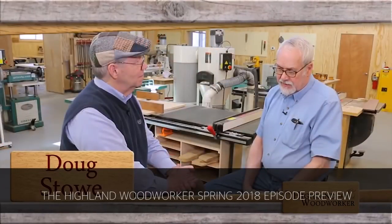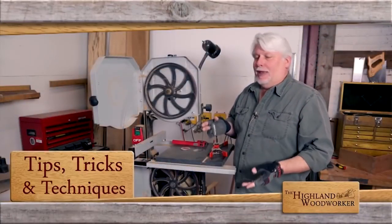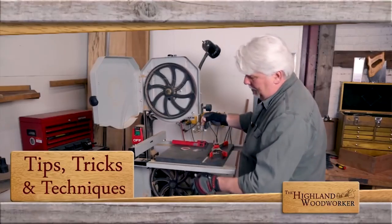Next up is Highland Woodworker. I'm excited to share this video because we have partnered with Highland Woodworker to release some of our shop tricks of the trade through their channel. This video is just a preview, but I wanted to let you know that's coming up.